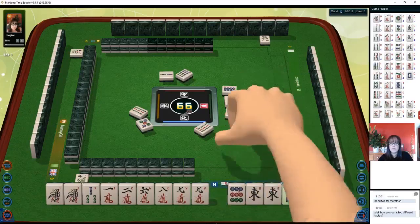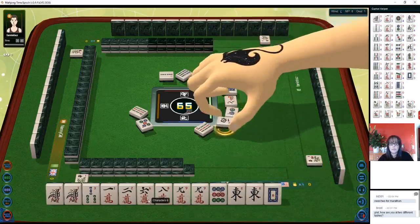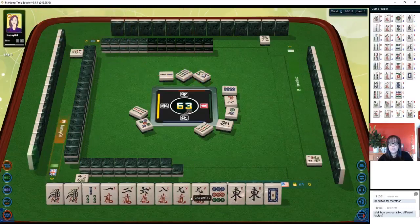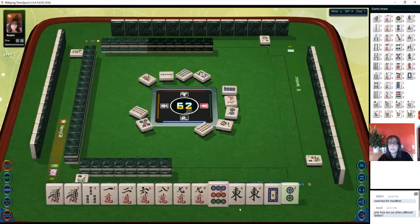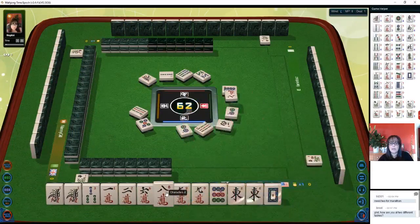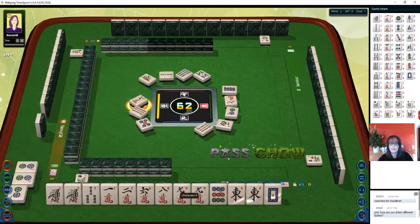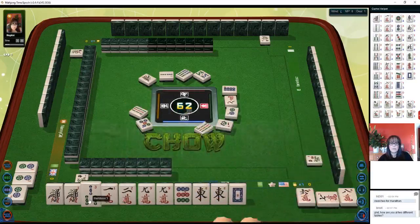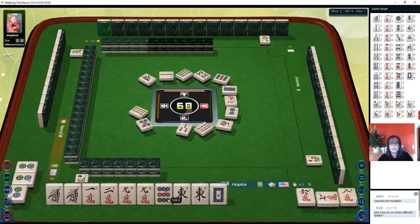Let's go ahead and discard the two dot. We could potentially chow the one-two and the six-eight. Pong the nine crack and the east — I'm not going to take that. I want to see if we could play a half flush with cracks, so we'll wait. Pong seven characters — okay, let's chow six-seven-eight. We'll get rid of the three bam, and I think the one bams can go.